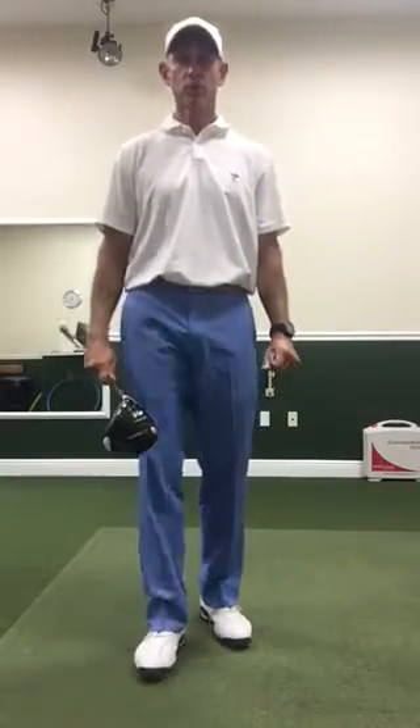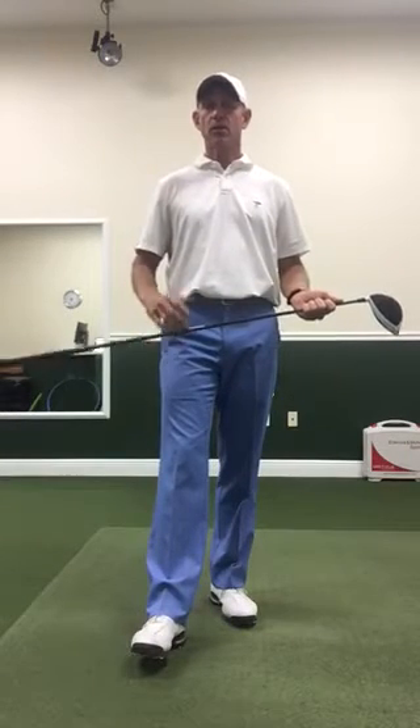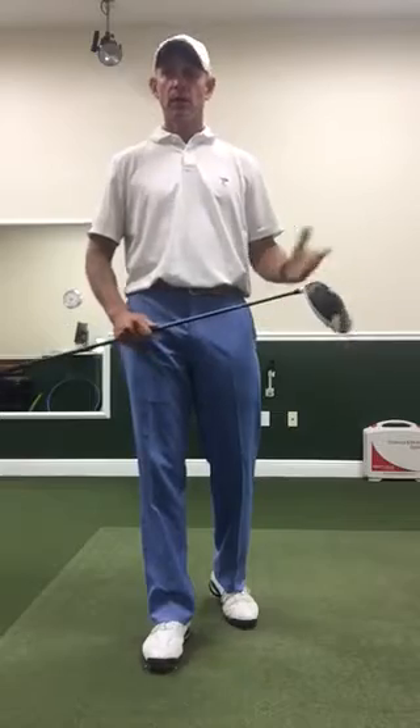Hi, this is Brian Varsie at the Ocean Reef Club. Everybody wants to hit the long ball, and aside from not maximizing our good mechanics — which is using the ground effectively and optimizing our other factors of launch angle, attack angle, and good spin rates —